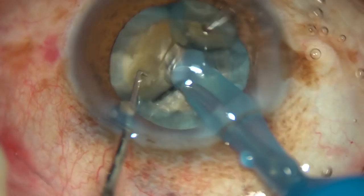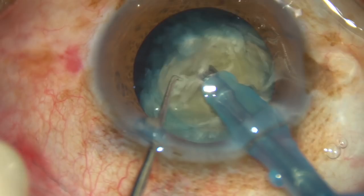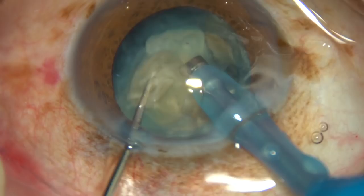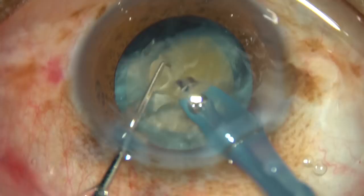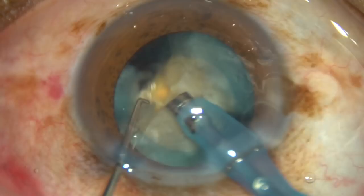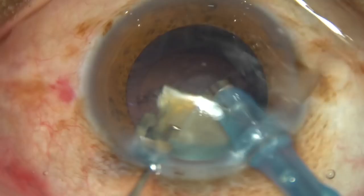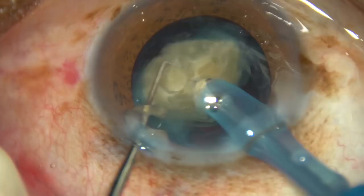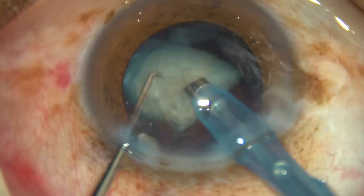Each large nuclear fragment is tilted in such a way that I can get onto the apex of these large nuclear fragments — debulk each one and then emulsify each piece. It is not necessary to chop this hard nucleus into many small fragments; if you do that, you are going to apply more ultrasonic energy making those chops. Four fragments are enough — use the ultrasonic energy to debulk each large fragment and it will be emulsified very easily.